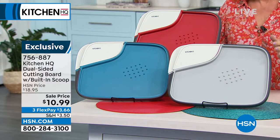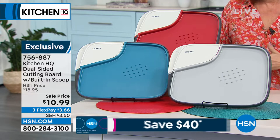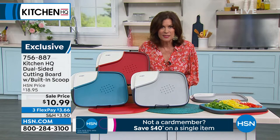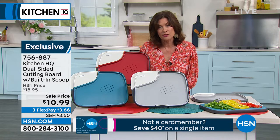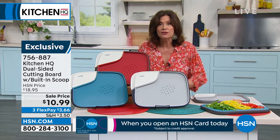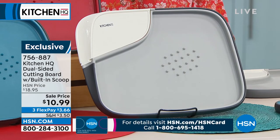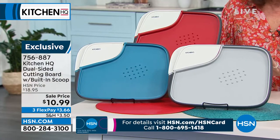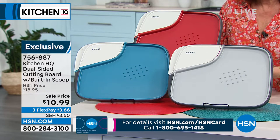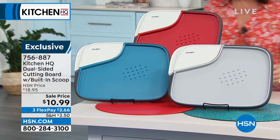Kitchen HQ is our proprietary brand here at HSN, which is very neat because we can do some of our favorite designs to bring you. We can also bring you an incredible value. This is actually a dual-sided cutting board and you have a built-in scoop included with it — on sale for $10.99. We're even doing three flex payments and you get to choose your color: red, teal, or silver gray.